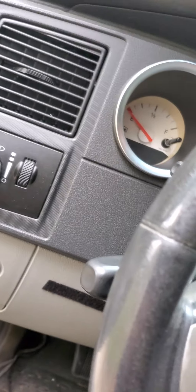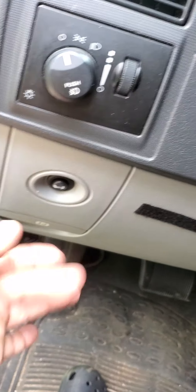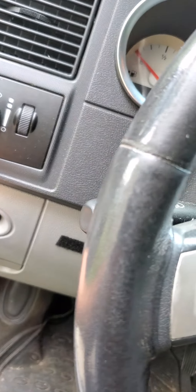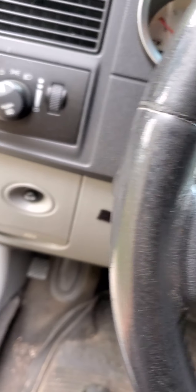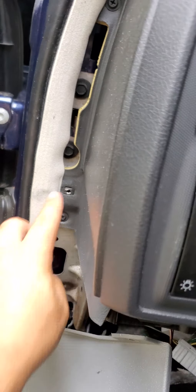Then you're going to have two screws, one there and one somewhere over there. Once you take this Phillips screw out, this bottom whole piece should just pop out. Don't forget you've got to disconnect your trunk latch release. Once I take this out I'll get back with you. All right, so I took off that Phillips screw that was right here.